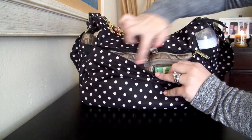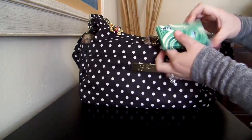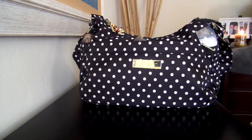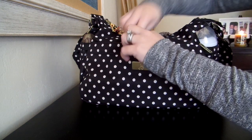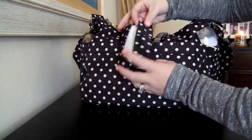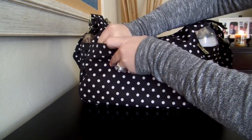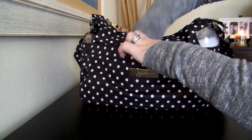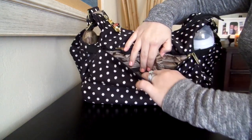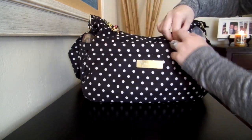There are two mesh pockets inside this front Mommy Pocket, and then you have a long zipper pocket in the back. In this little mesh pocket over here, I just have a pack of gum and some Altoids. And then in this other mesh pocket, I just have a little tissue holder — this is just a little custom piece that I had made and it just has tissues in it. And then in this back zipper pocket, I don't believe I have anything in it at the moment. That pocket runs pretty deep on the bag. So that's all I have in the front Mommy Pocket.